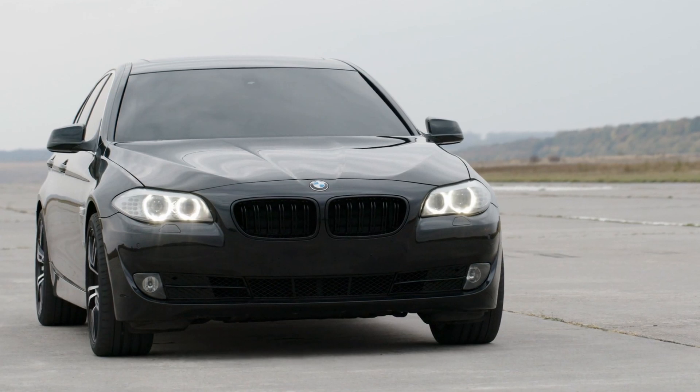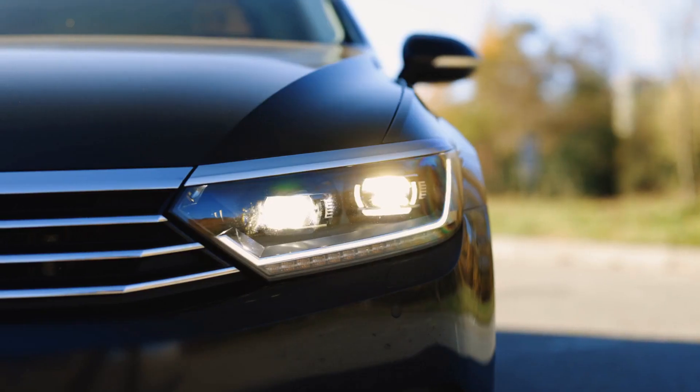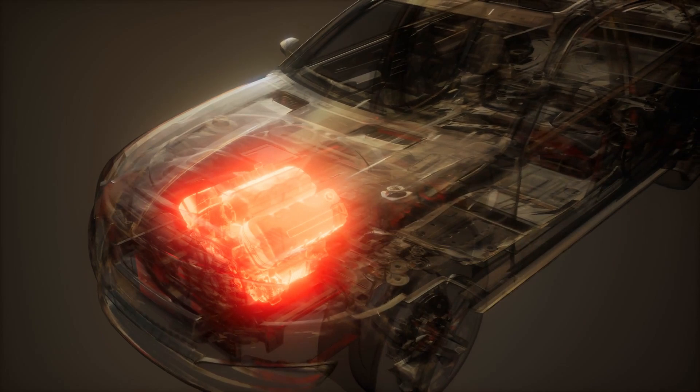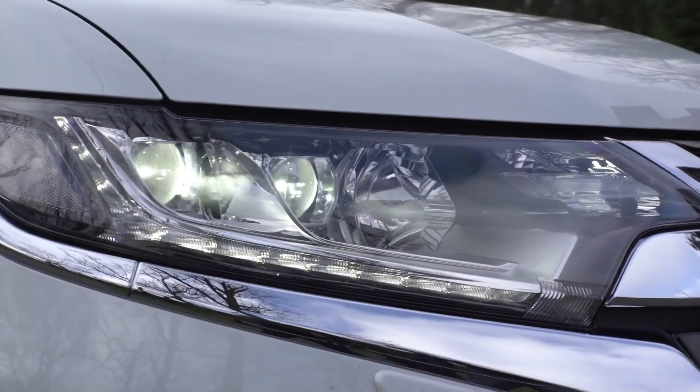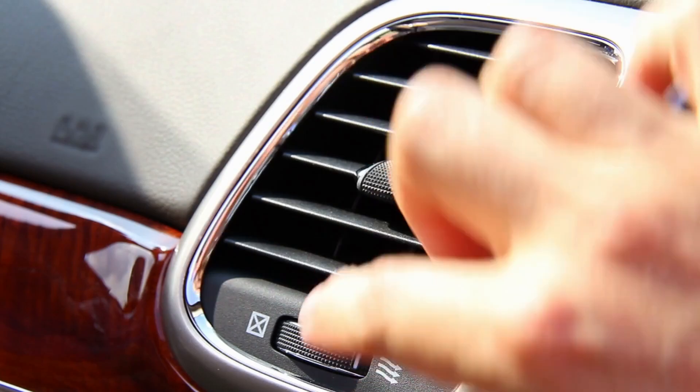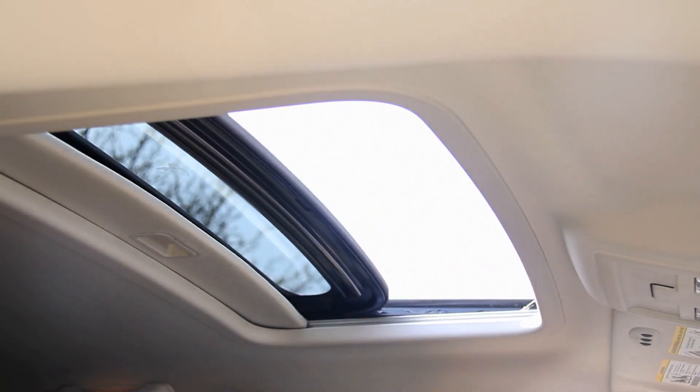These clever devices are everywhere in your vehicle, controlling essential systems throughout. You'll find them managing your starter motor, operating your headlights, controlling the fuel pump, running electric fans, powering the air conditioning, and even operating your power windows and seats.